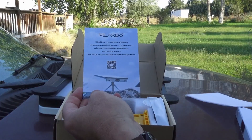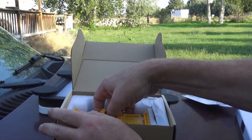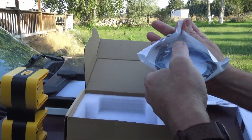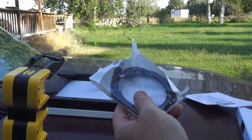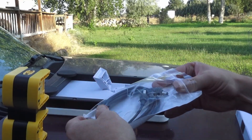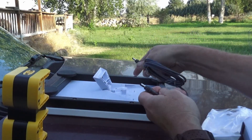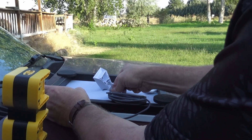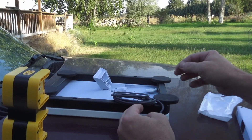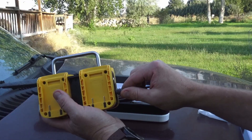We got the manual, and we got a power cable. This is the same weather-tight power cable for the Starlink Mini. You just plug it right into there. This is a two-foot-long cable, and this will plug directly into the side of this.